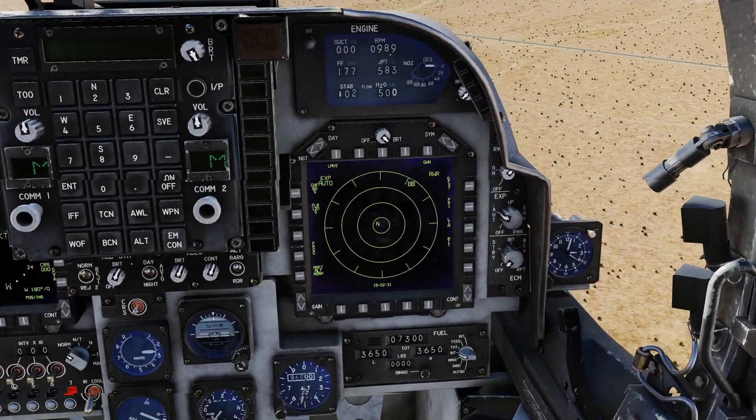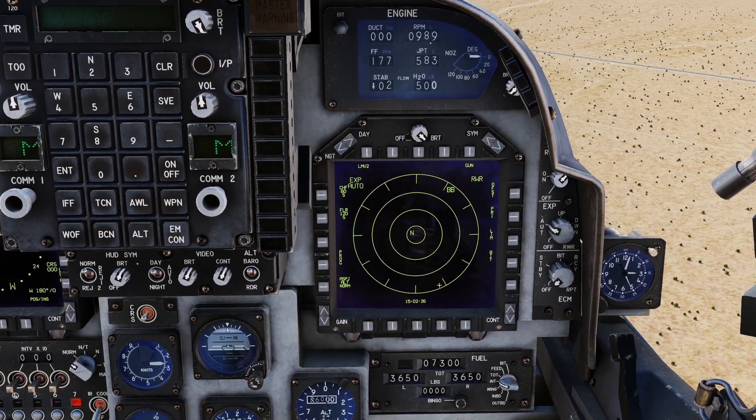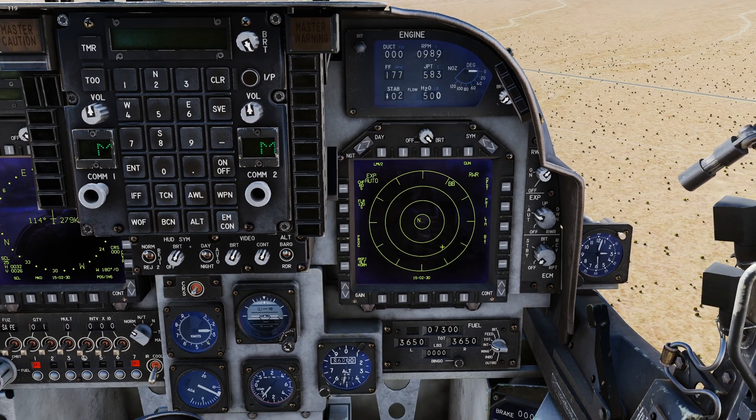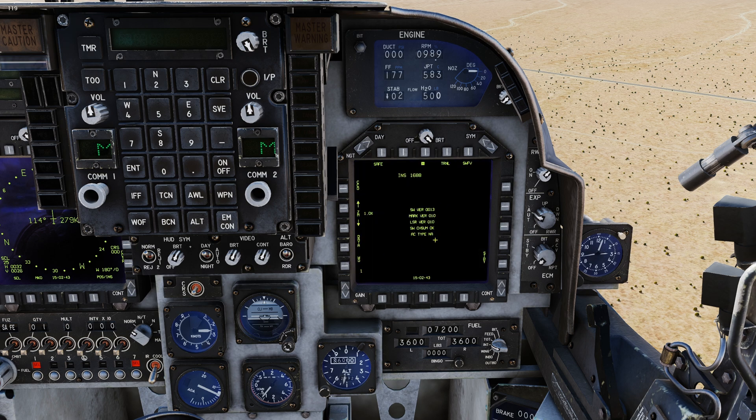I'm on my training mission I created that I used to do a lot of these tutorials. We're going to come off of the RWR by hitting the middle push button here, go back to the main options, and go to T-Pod, which is the middle right push button. We'll hit that. We're going to have a black screen — don't freak out, this is normal. The T-Pod is in standby mode, clearly visible right here: STBY for standby.